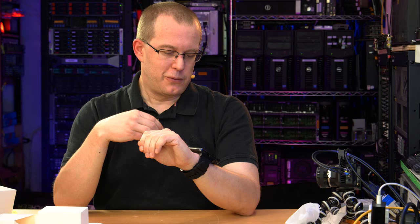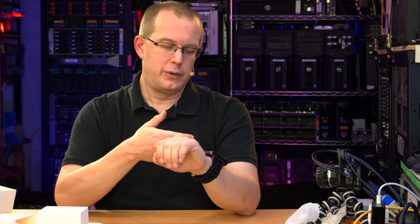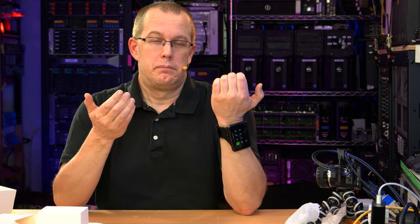So take that for what it's worth. If you want a fairly large wrist computer that's a full-fledged smartphone, I guess you can get this one. It's pretty good. Anyway, thanks for watching.